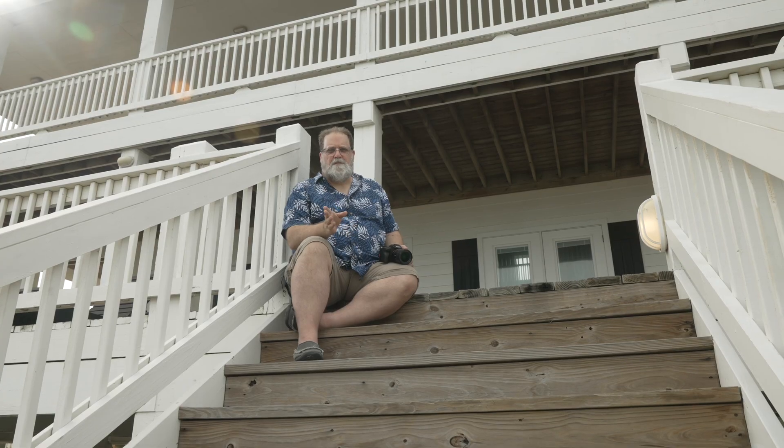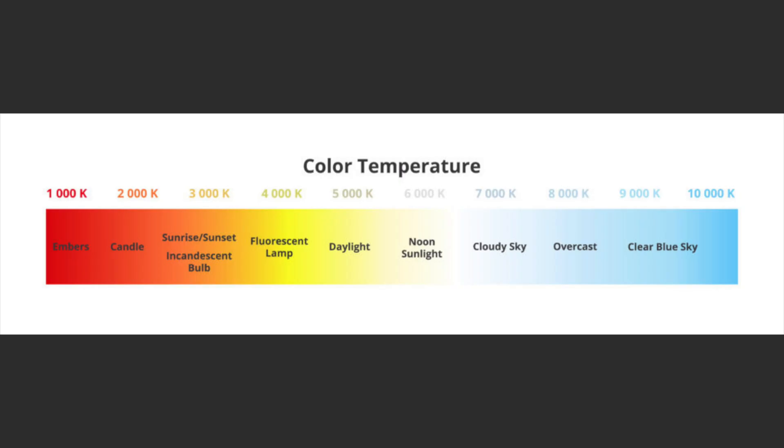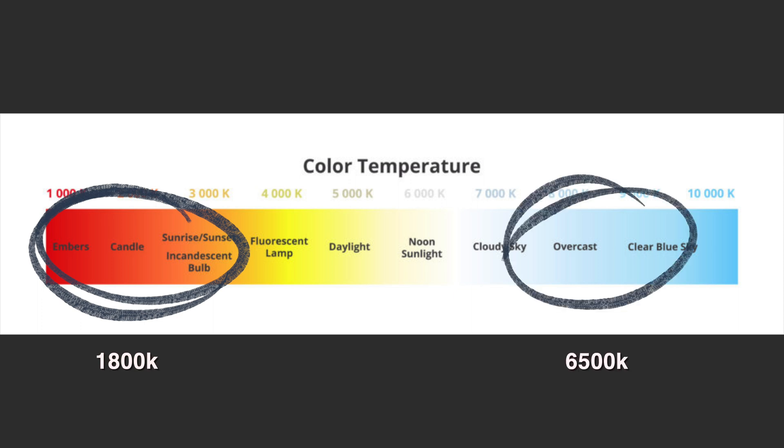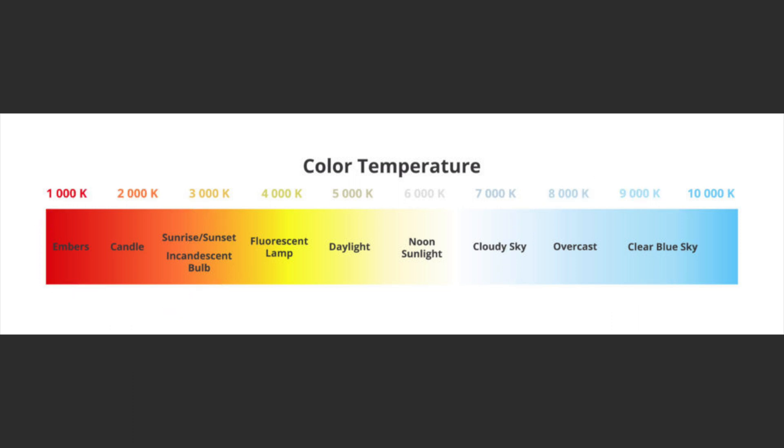Now, when we set color balance, we use a scale called the Kelvin scale, named after William Thomas, 1st Baron Kelvin. Light is measured in degrees Kelvin in his honor. It ranges from orange candlelight on one side of the scale at around 1,800 Kelvin, to midday overcast blue light, which is around 6,500 Kelvin. This is the scale that your camera uses to set its white balance, so you're going to have to get used to it.